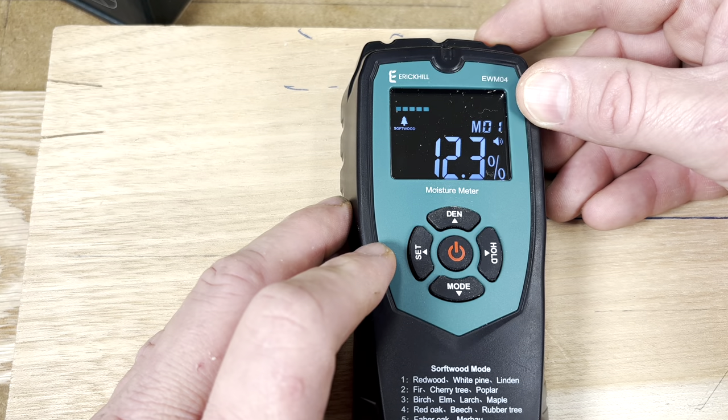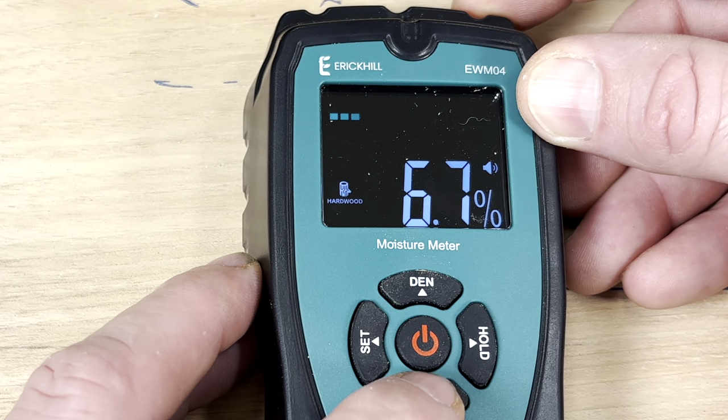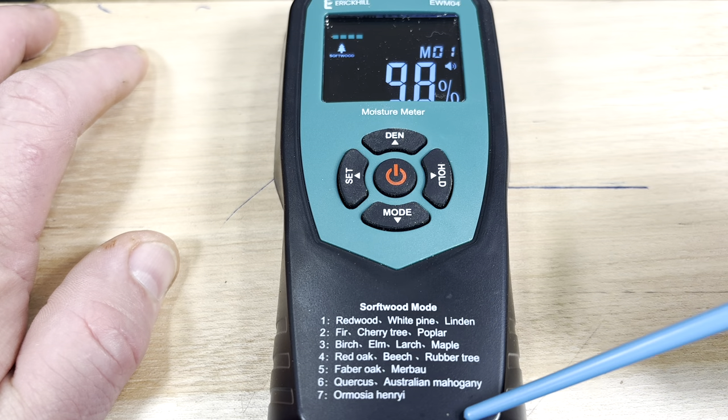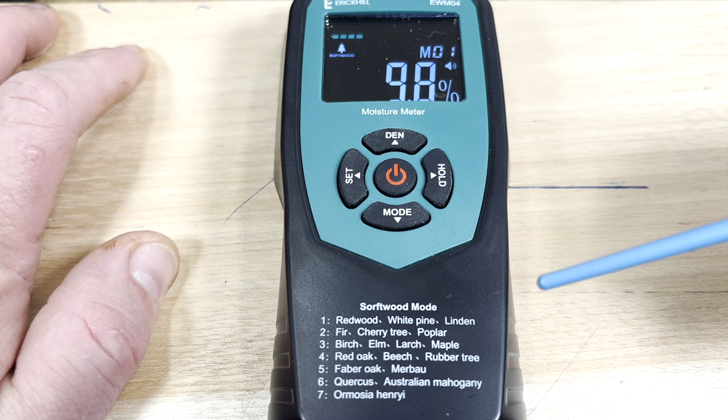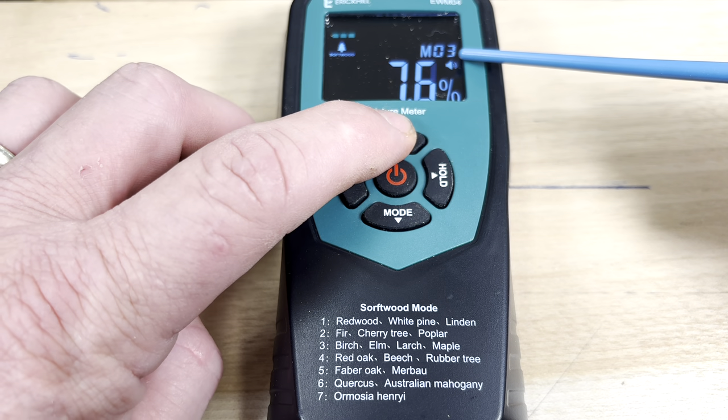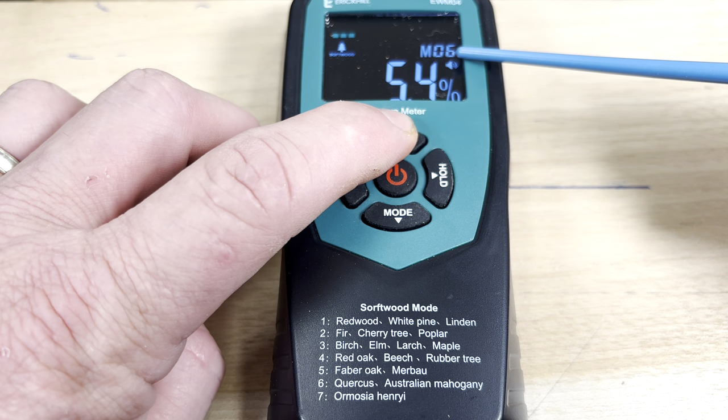This moisture meter has four modes. Scrolling through the menu you can see modes for softwoods, walls, hardwoods, and masonry. Looking at the bottom of the tool, there are seven modes listed, but actually nine — these correspond to the density of various softwoods. To change the mode, do a short press on the top and you'll see the mode change in the top right corner. Depending on the softwood you're looking at, the tool automatically calibrates for the density of that wood.